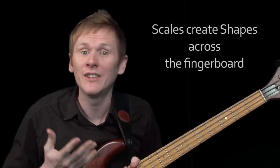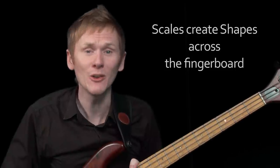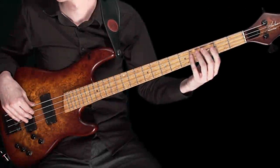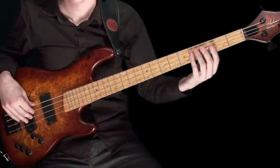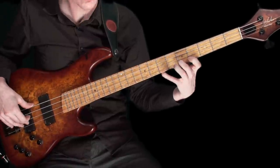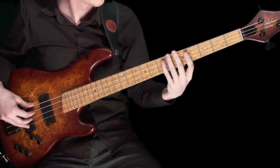Hopefully you can begin to see that playing the major scale creates a shape across the fingerboard. I believe that beginning to recognise and associate these shapes with scales, and of course chords, can help speed up the learning process. Just to finish with, I'd like to show you another shape that we can use to play the C major scale. Learning to play the same things using different shapes or positions is something that I encourage every student to develop, and it's exercises like this that really help us to unlock the notes across the fingerboard.